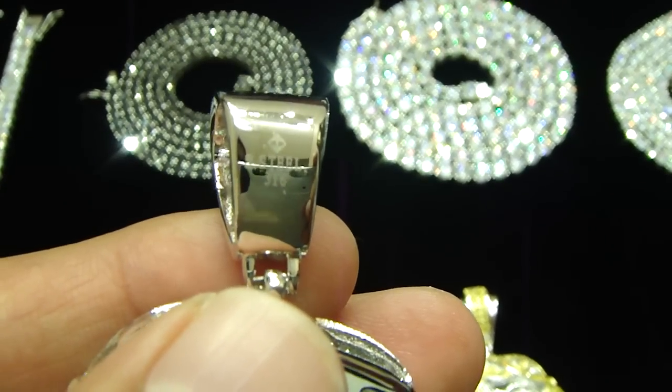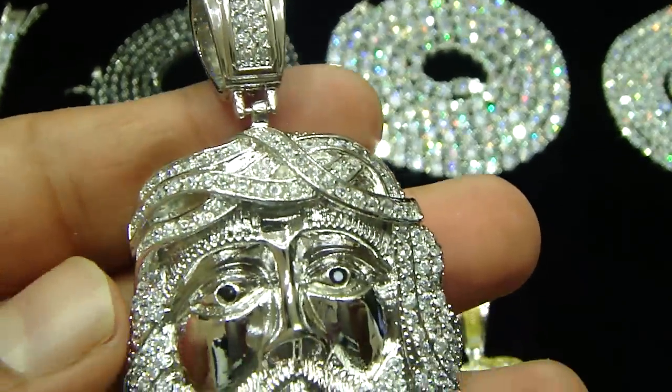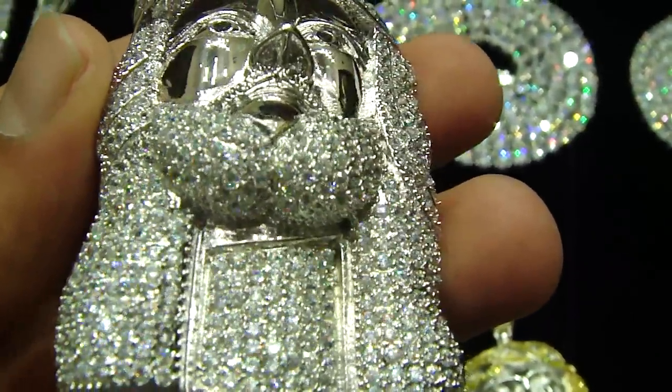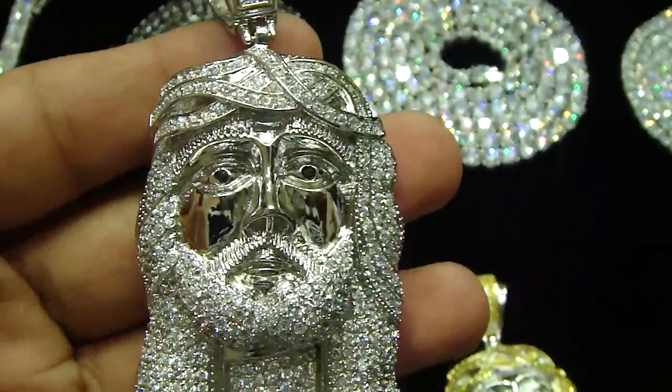There is a stamp right here that says stainless steel 316. The 316 means it is the real stainless steel — not mixed with any nickel, nothing. Fully real stainless steel. This is a Jesus piece.